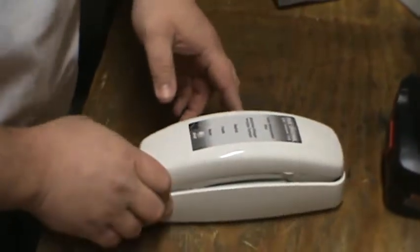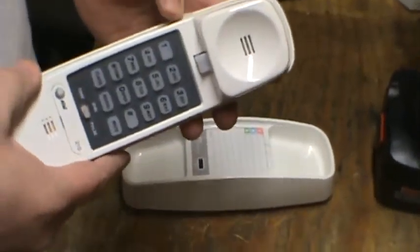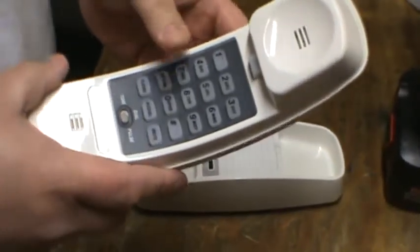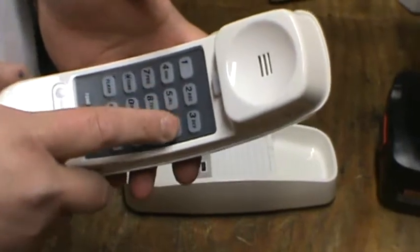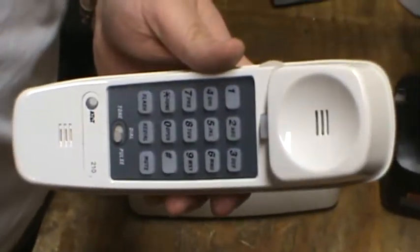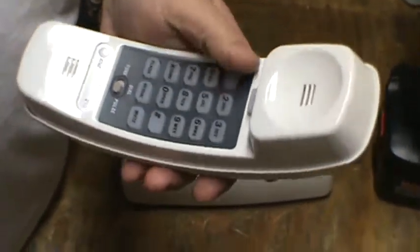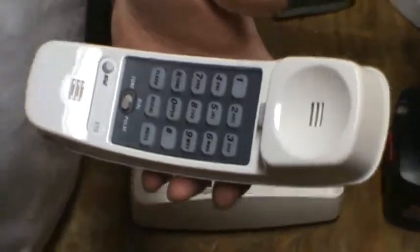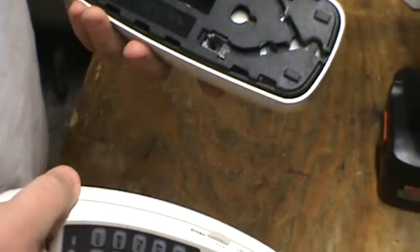Now another phone that gets overlooked quite a bit are handheld phones and cordless phones. Some of the nicest gold boards that I've found have been in really old press-button or touch-pad phones. I found one phone — it was a clamshell phone from Radio Shack, an 80s phone — and the board inside there was just covered in gold. So we're actually going to scrap this one here today so you can see what's inside it.